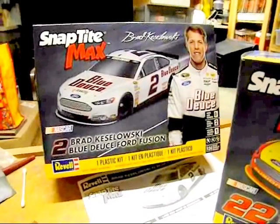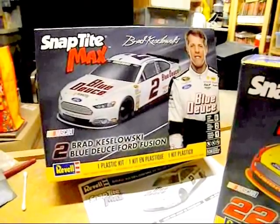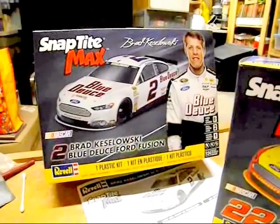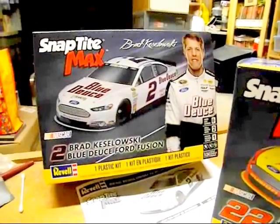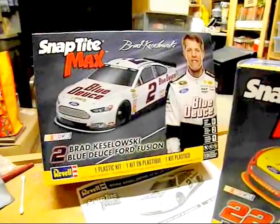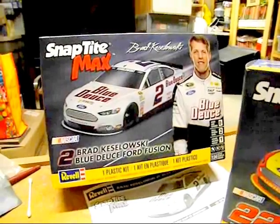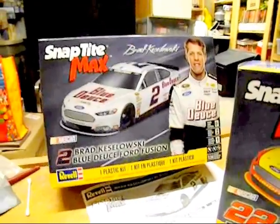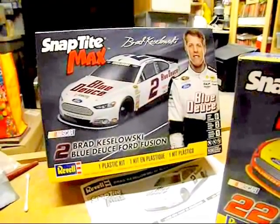If you prefer Mike's resin body, you'd use the old 2006-2007 Revell Monte Carlo chassis that has the motor and everything, paired with the resin body if you want an open hood setup. But this plastic snap kit is what's available right now — the Snaptight Max NASCAR Ford Fusion — and the Chevys are coming, so hang in there, Chevy fans. That's the review. It was going to be short but I got a little windy. Talk to you later, folks.